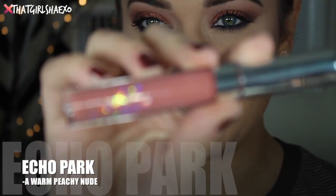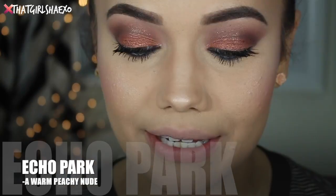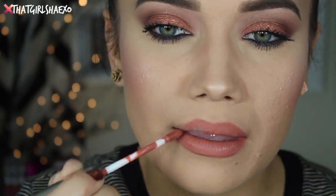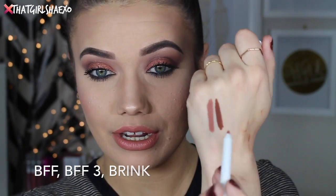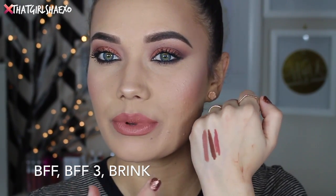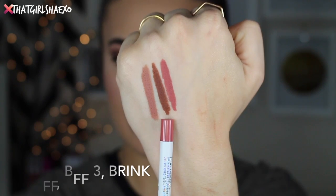The next shade is called Echo Park — this is the one I did a tutorial with the other day. It's described as a warm peachy nude. Oh my gosh, I love this one! It has so much nice pigment in it. If you're someone who feels washed out in nude lips, this one has just enough color. For this lip they recommend two lip liners: either BFF3 or Brink. I think Brink would go really well with this and would make it pop a little more, a little more juicy.